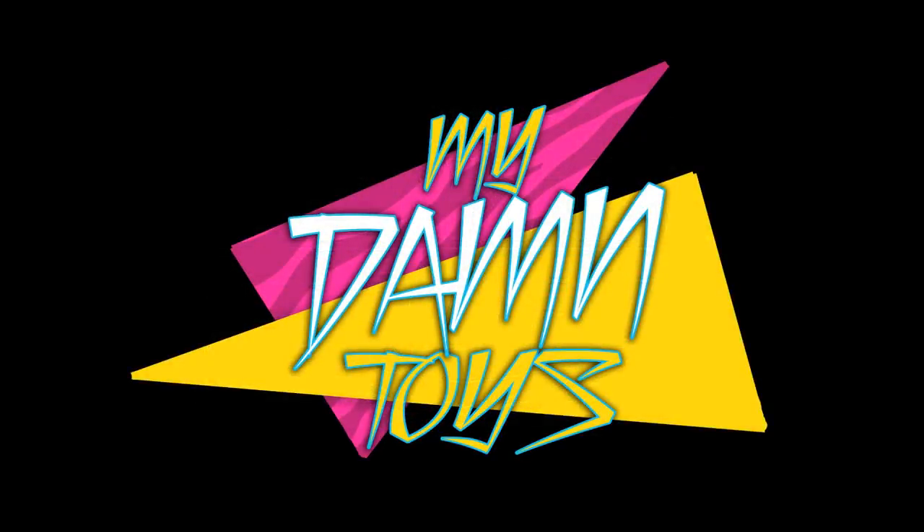Welcome everybody to an epic My Name Toys video. Today we are going to be doing the second installment of how to create a wrestler from MDT. We are going to be breaking down a couple superstars, and they are going to be WWE superstars. In the first episode we broke down how to create Flip Fokker, the first developmental talent in MDT — the MDT NXT Flip Fokker.